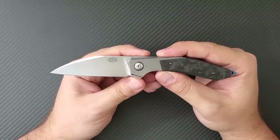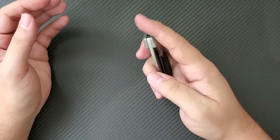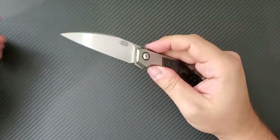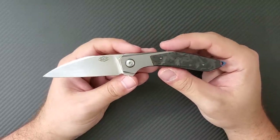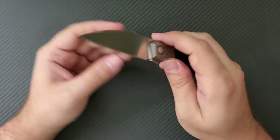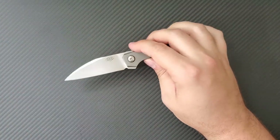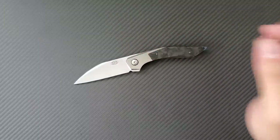Thanks again to Mike at BloomingBlade for letting us check this knife out — amazing work. Follow me here on YouTube, click like and subscribe, and follow me on Instagram as Dr. Franke. If you want to help support my channel and keep these videos rolling, you can become a patron at patreon.com/DrFranke. I really appreciate each and every one of you for watching — thank you very much and take care.